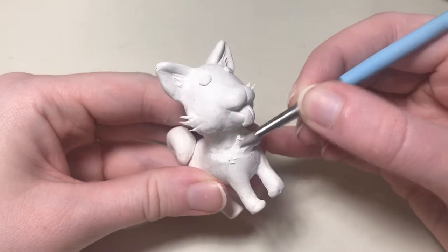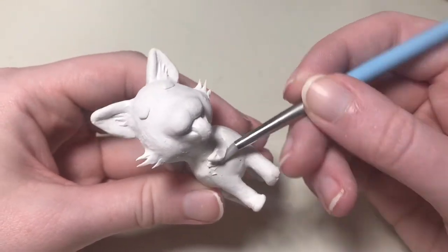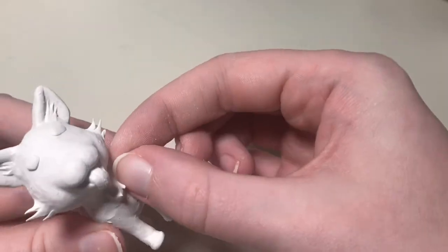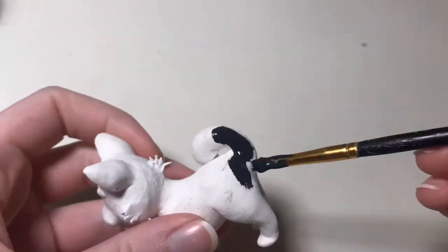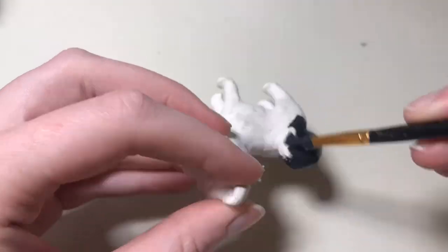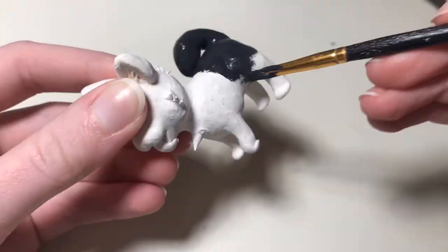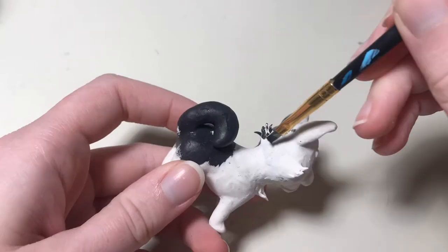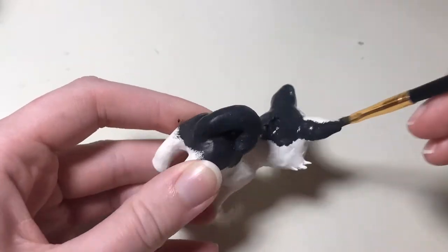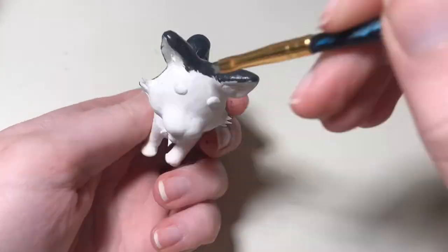I wanted to add the fur elsewhere, but I can only hold it in so many places and I really didn't want to flatten stuff out and make stuff look bad. So I baked him in the oven and then I'm ready to paint him. I prefer to use white clay and then paint it after the fact because I find it easier than using colored clay. I blend a lot of the shapes together to get stuff smooth and I find it really hard to keep the clay clean, so it's a lot easier to just paint it after the fact.